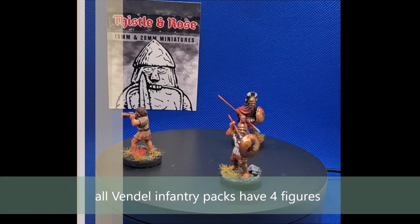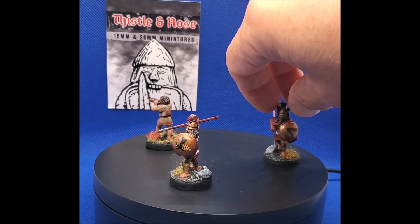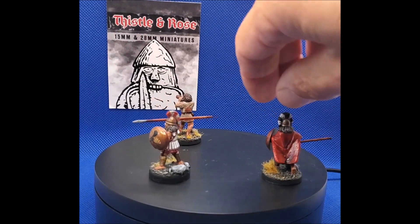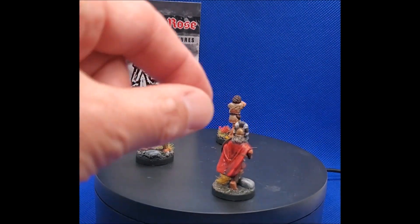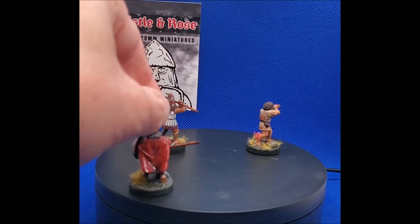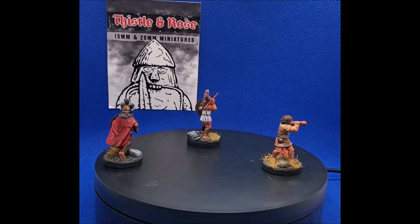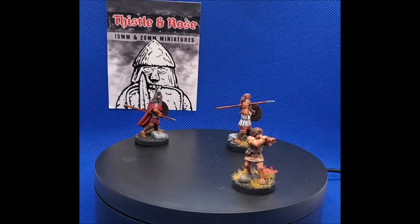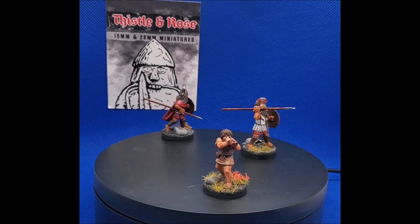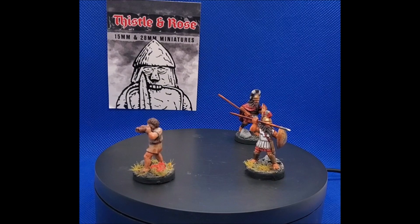One thing I've done slightly differently this time is I've actually used some oil paints on this guy's red cloak to give it that real vibrancy which I've been trying to get from acrylic paints but never really hit. I'm pretty happy with how this has turned out. It did take a hell of a long time to dry — about three days for the oil paint to fully dry — but I think it's given it exactly that bright vibrant look I was after for the Spartan General.